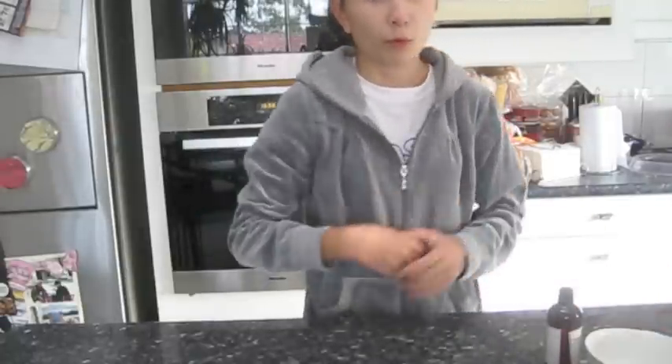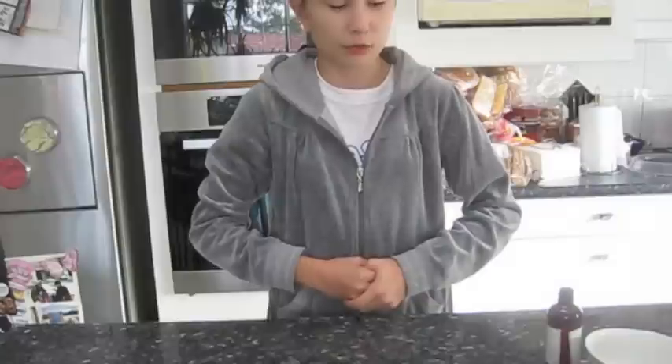Pouring cream or thickened cream — it doesn't matter, it's up to you, it's your choice. I'm using thickened cream.